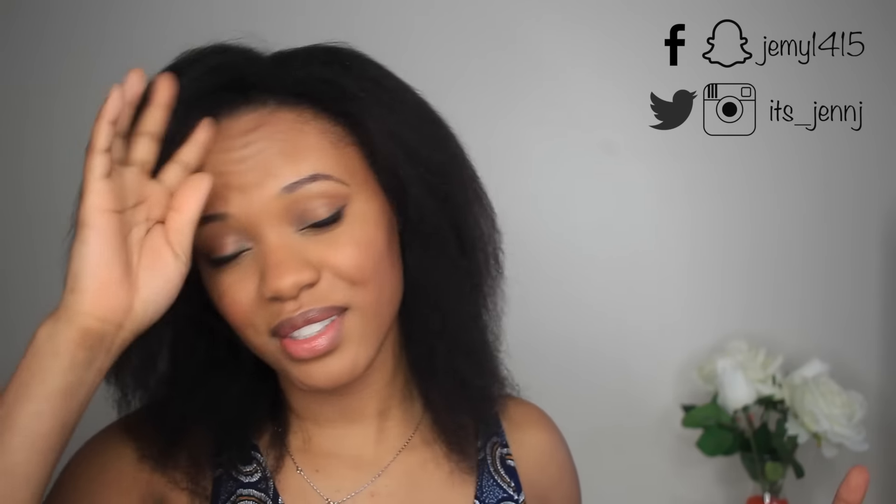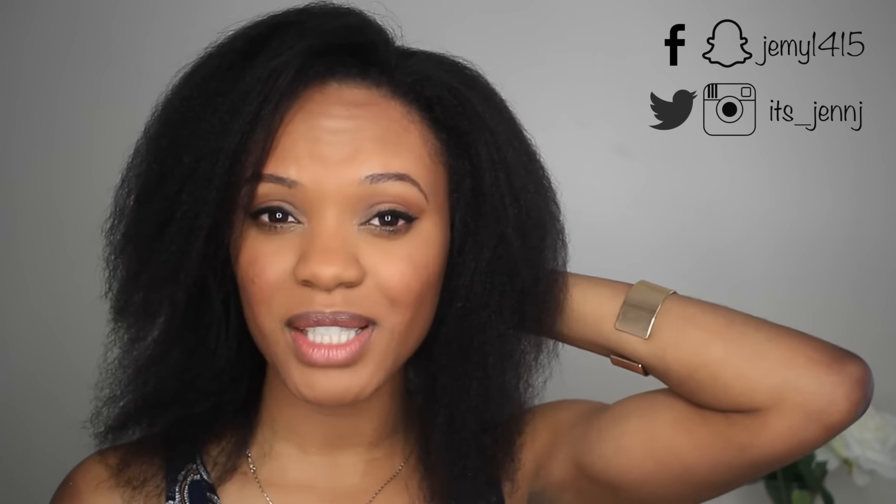Hi guys, welcome back to my channel. It's been over two months since I filmed the first part of this review, and looking back at the footage I honestly felt like I did not do the wig justice. It's such a beautiful unit and I just plopped it on without tucking my hair in properly. The perfectionist in me said I can't do this to the people of YouTube, so here I am again — putting it on properly so you can really see how I've been rocking it.